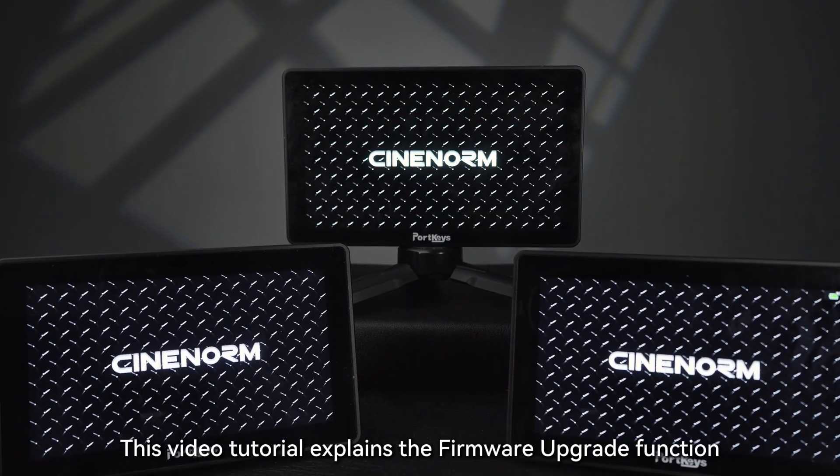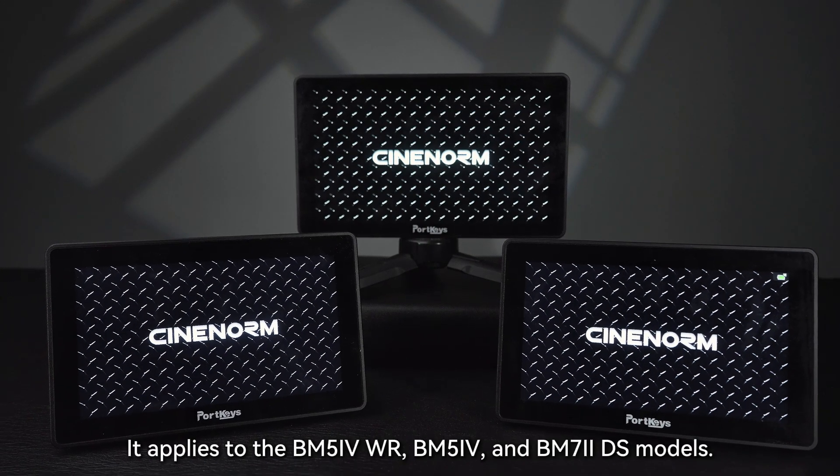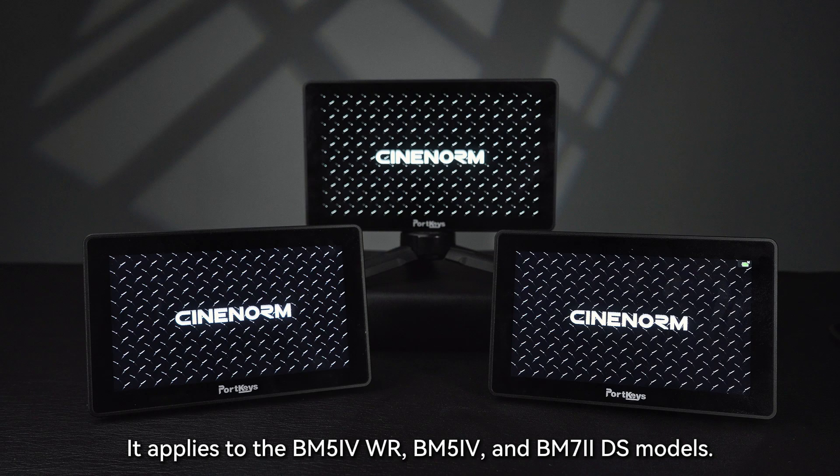This video tutorial explains the firmware upgrade function of the Portkeys Series monitors. It applies to the BM5 for WR, BM5-4, and BM7 to DS models.